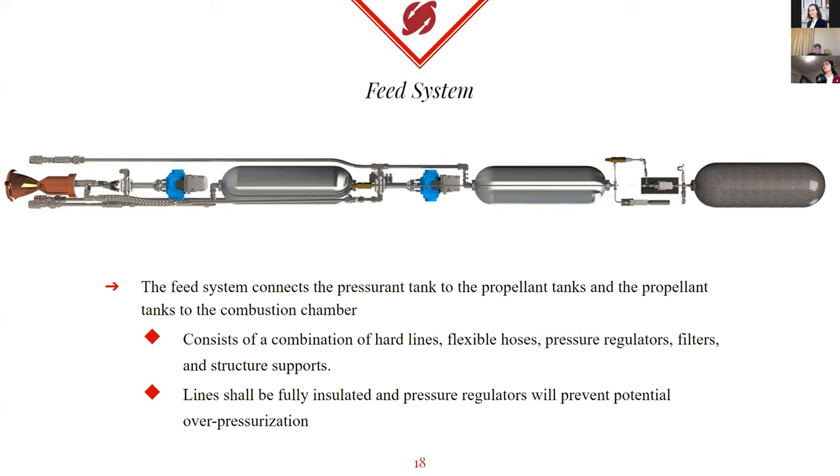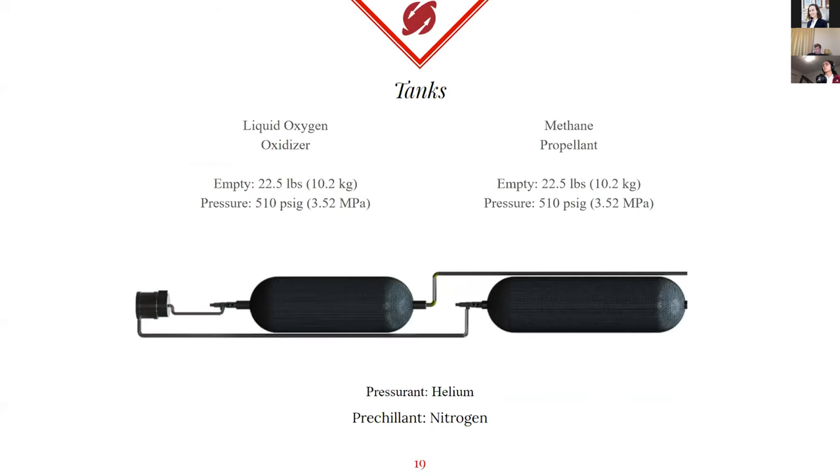All of the heavy components in the feed system — such as tanks, valves, actuators, etc. — must be structurally supported within the aeroshell so that the feed lines aren't exposed to excessive stresses. The stress on the feed lines is further reduced by implementation of flexible hoses for the connections to the combustion chamber, because they do not impart loads from the combustion chamber to the rest of the feed system, which is mostly hard lines.